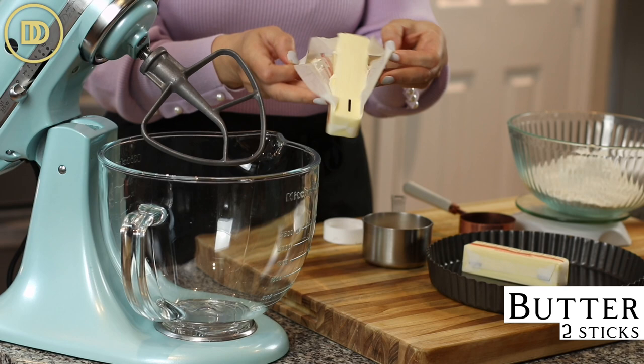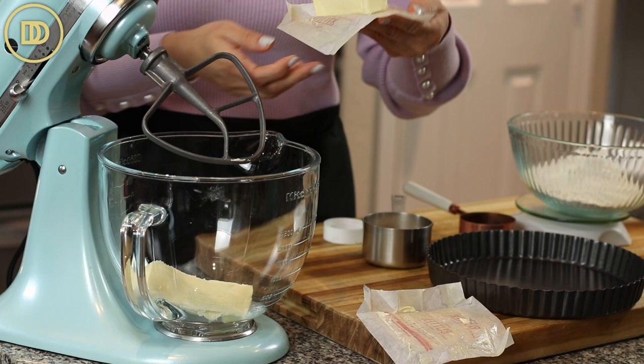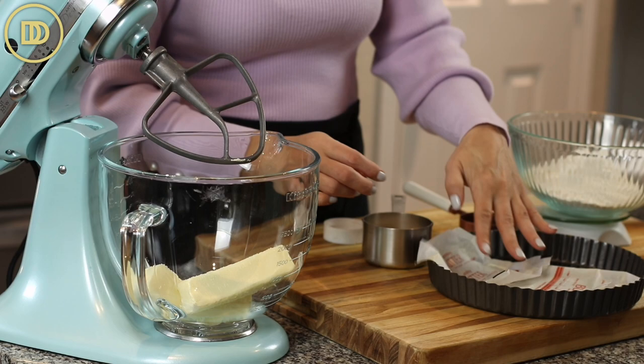We're going to begin by making the shortbread crust. I have half a pound of unsalted butter that's soft. If you forget to take it out of the fridge, you can pop it in the microwave for about 10 seconds — both sticks. Just keep an eye on them. You want them to be soft but not melted. I'll use the leftover butter on the parchment wrappers to rub it all over my tart pan.